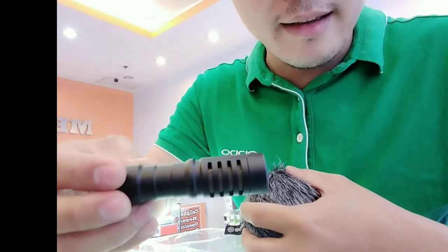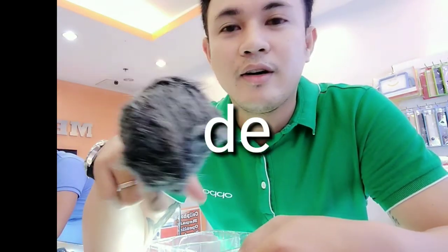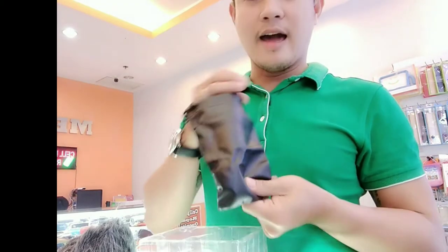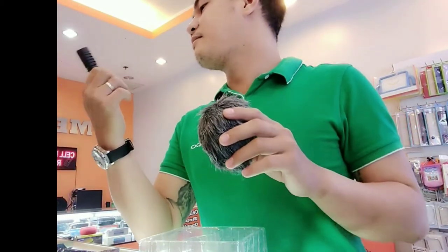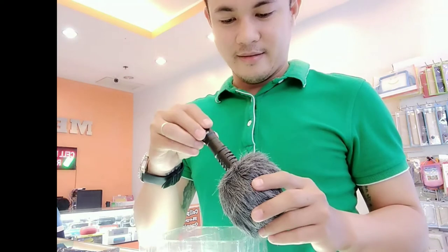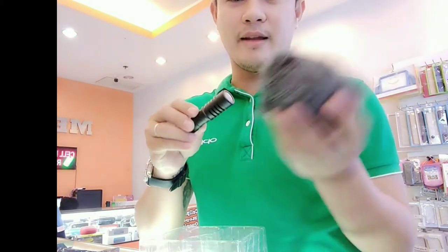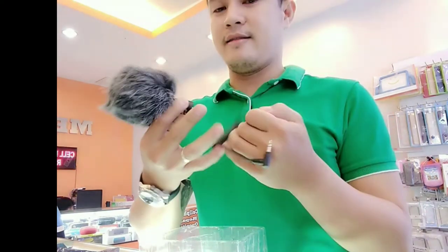Ito yung pinaka-mic. Tapos ito po yung dead cat. Ito yung magayon niya lang — kapag mag-vlog ka, ito yun. So ayan. Ito po para sa pagmalakas yung hangin, para hindi noisy yung sounds. Ito yung ginagamit — papasok mo lang siya dito sa microphone. Ayan, that's it.